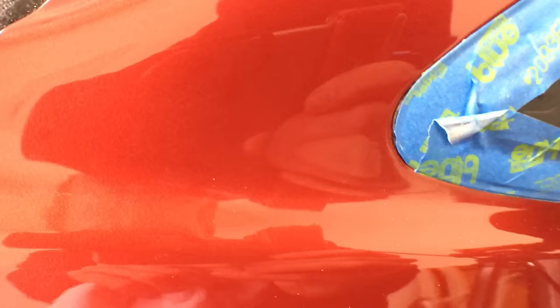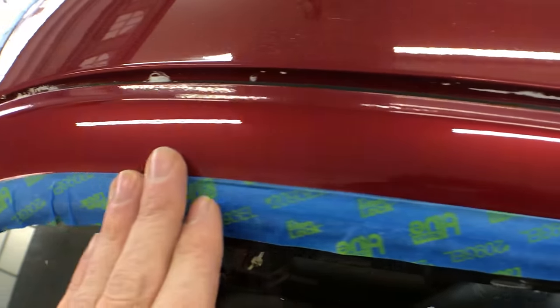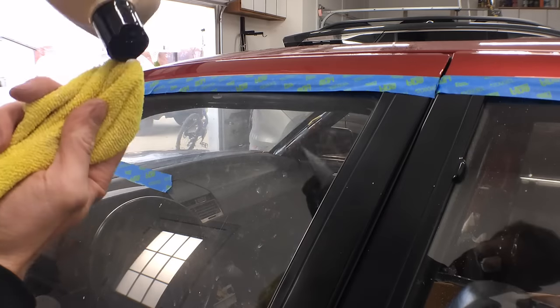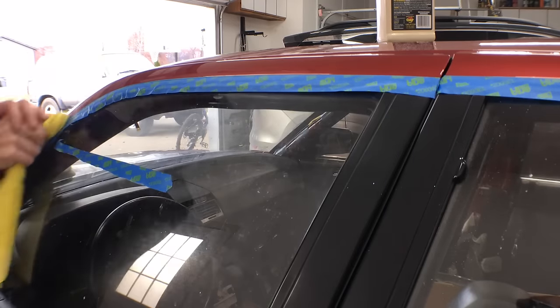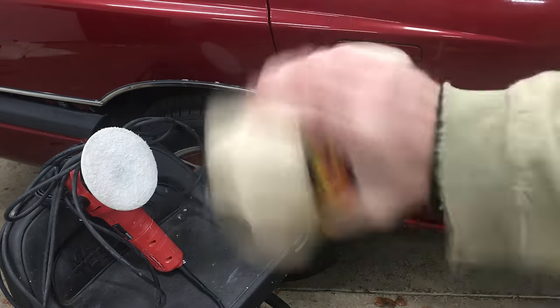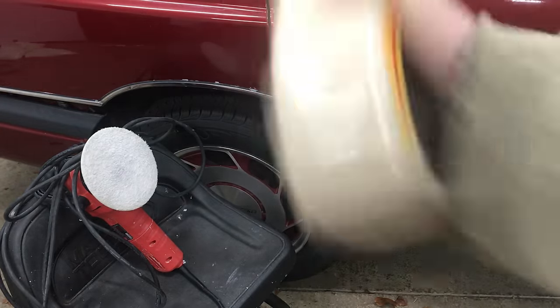If you look real close, you can barely see a little hint of the tape line where the new paint meets the old. I'm definitely not complaining — these doors turned out beautiful. I couldn't quite get to the very edge with the orbital, so I used my finger under a microfiber towel and went back and forth over the area, changing between little fine circles and going straight across. After about 4 passes it's looking good. Always make sure you give any polish or compound a good shake before use — otherwise the abrasives can sink toward the bottom over time.